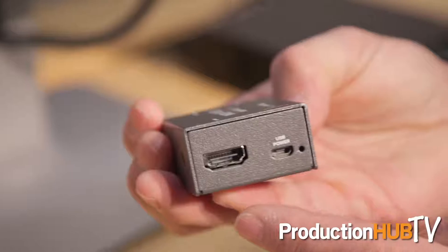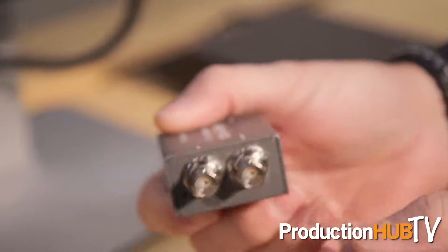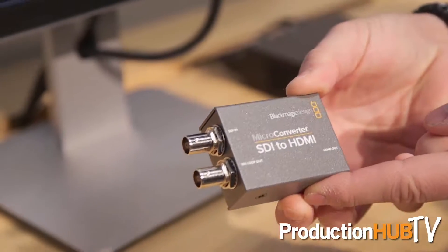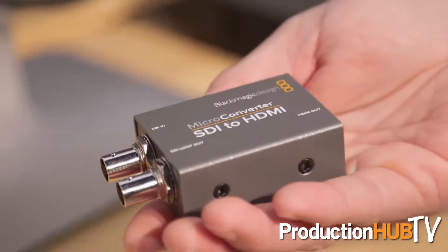You can go to blackmagicdesign.com for more info. Yesterday we also introduced these micro converters. They're SDI to HDMI and HDMI to SDI, 3G, and you're able to power them off USB power. So these work really well for the backs of monitors and things like that. They're $85 and they're shipping now in both directions — SDI to HDMI and HDMI to SDI.